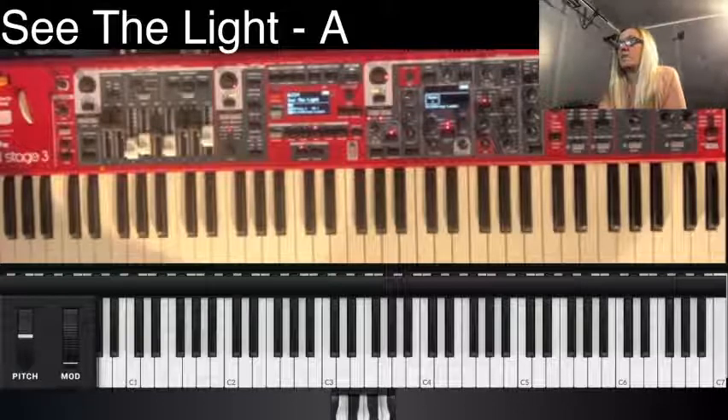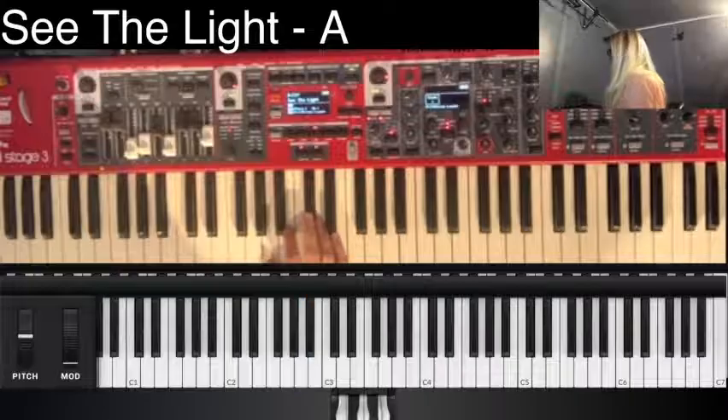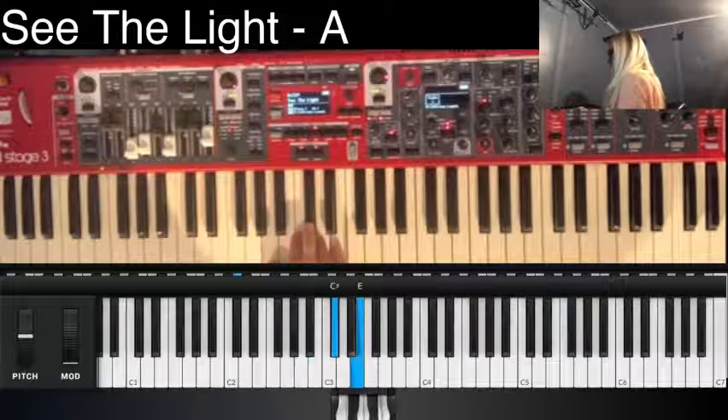Okay, just one second — I just remembered that I need critical air. Okay, now we can get started. One, two — intro, two, three, four. Intro, drums in.